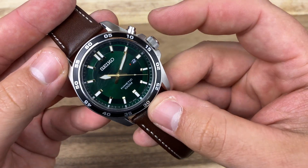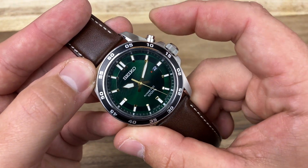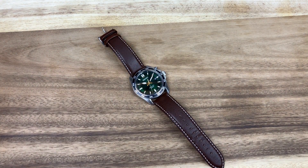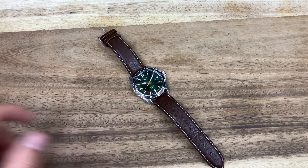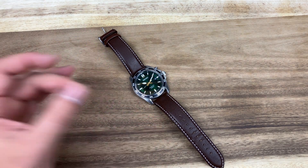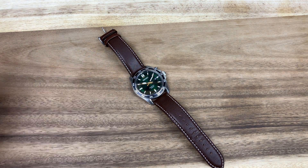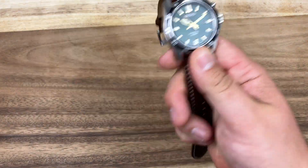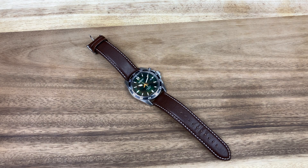You might be wondering about this other pusher — what does it do? This is just a three-hander with a date, but push that pusher and you'll see the hand jump. Why did the hand jump? That actually tells you what your current power reserve is. The hand jumped about five seconds, then it'll sit there until the quartz movement catches up to the hands and keeps going. A five-second jump means about a day's worth of charge; 10 seconds would be two days; 20 seconds would be a week; and 30 seconds would be a month. I don't want to think about how much I'd have to wear or shake this thing to get to a month's worth of charge, since I can't manually turn the crown to charge it.